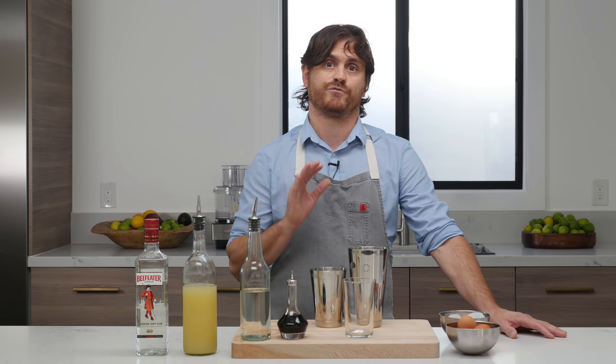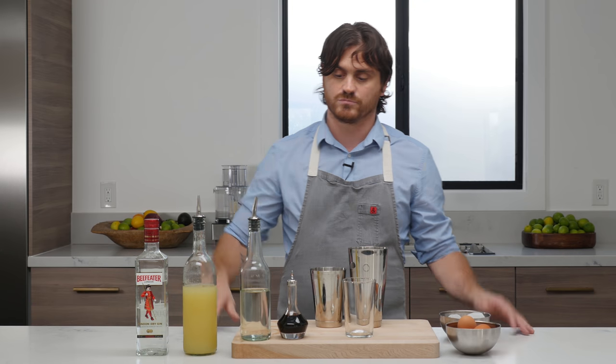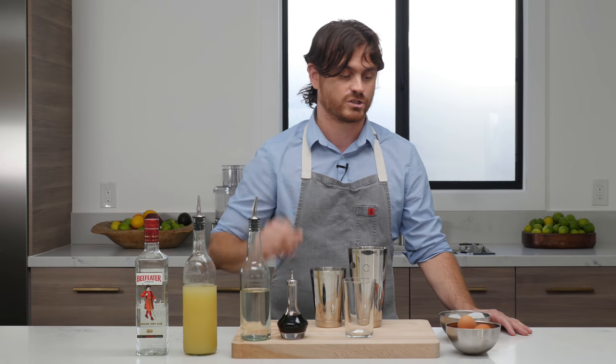I know that a lot of times people get freaked out because we're putting egg white into something, but I just want you to rest assured that when you put egg white into citrus, the citrus cooks the egg and there is absolutely no more bacteria. So you don't have to freak out about anything, and this is a really delicious drink.